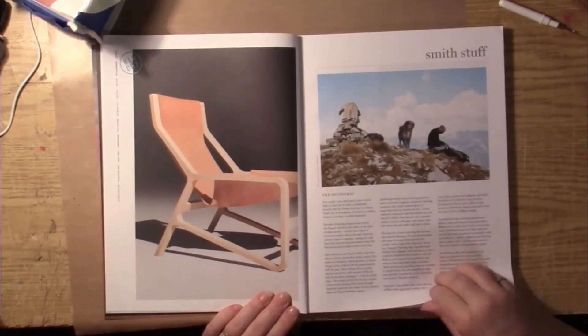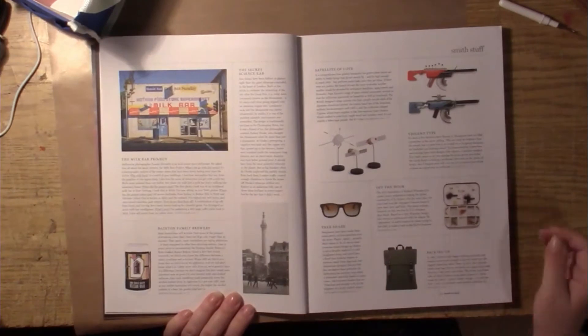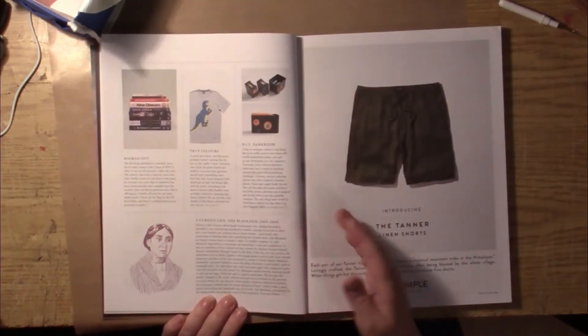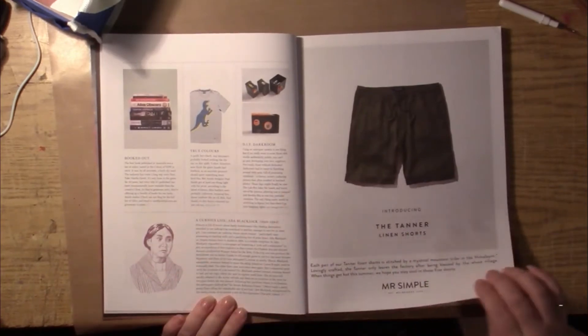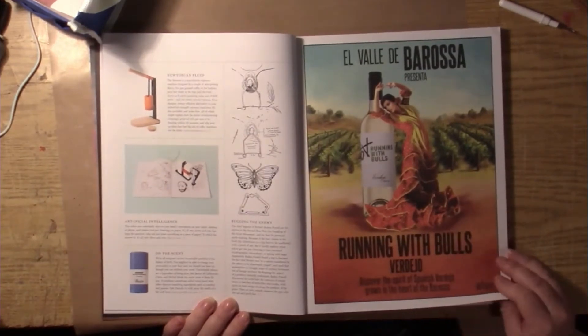There's outdoorsy things on here too — some interesting things you might find on this page to use. And on here then there's also illustrations along with the actual photography.